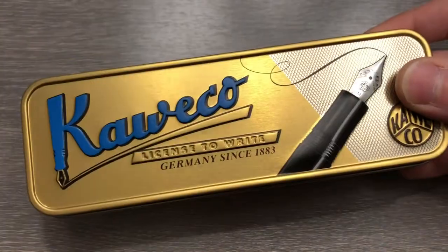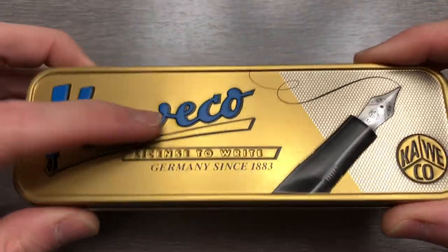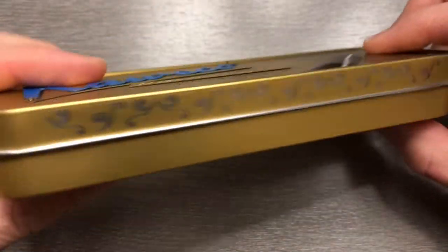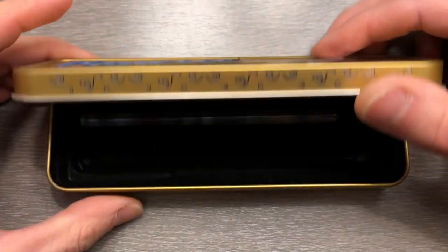You can hear it flopping around in there. It comes in this really cool tin. So if you're into tins, definitely get yourself a Kaveco fountain pen.